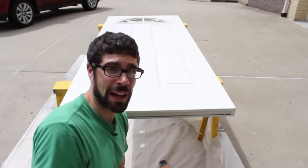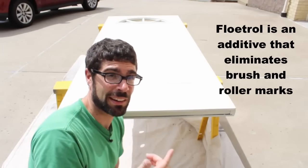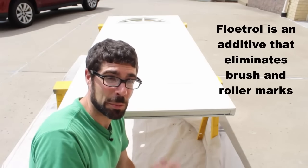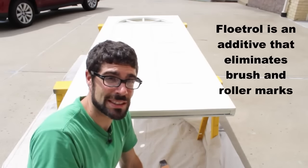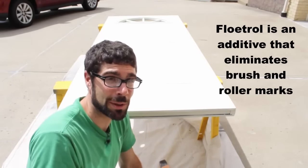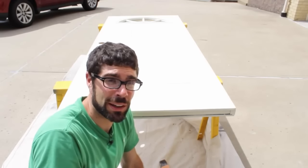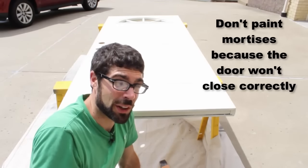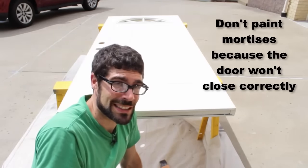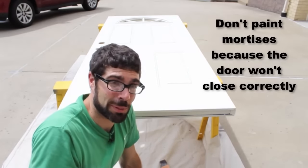I hope this video really helped you out and shared some good ideas on how to paint an exterior door. Here are some big takeaway tips. Number one: Floetrol does work — the brushstrokes are definitely not as evident with the Floetrol side versus the regular painted side, although Valspar did an awesome job covering the whole surface. Second takeaway: don't paint the mortises or where the lock sets go inside your door — you're going to have a hard time putting the lock sets back in place, and if you paint the mortises and the door jamb, the hinges aren't going to fit properly.